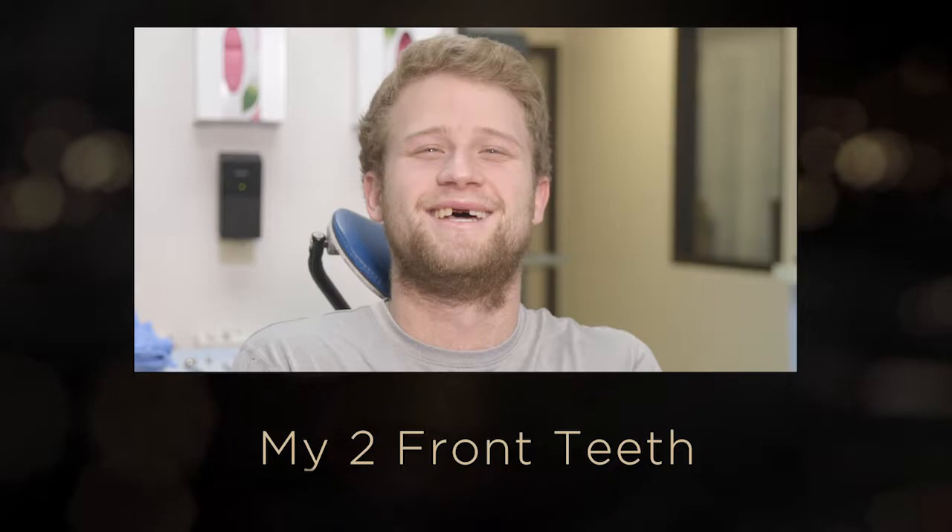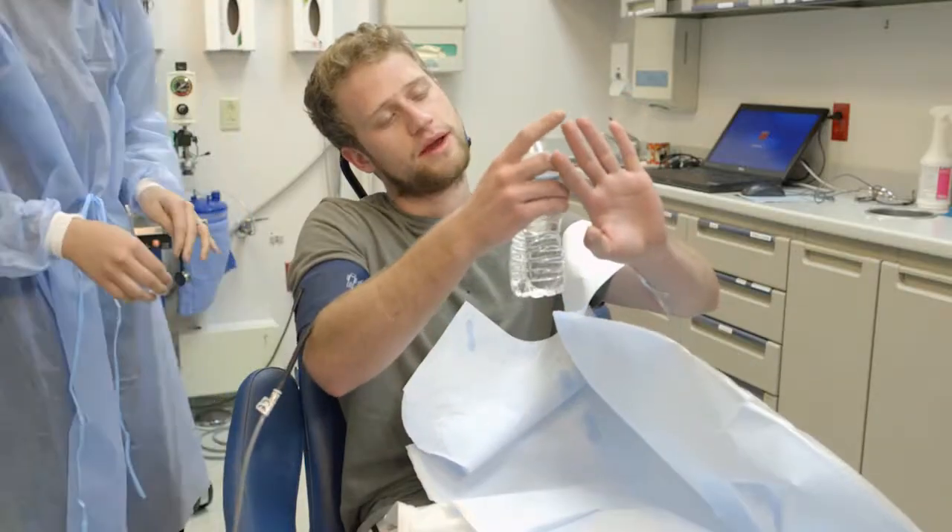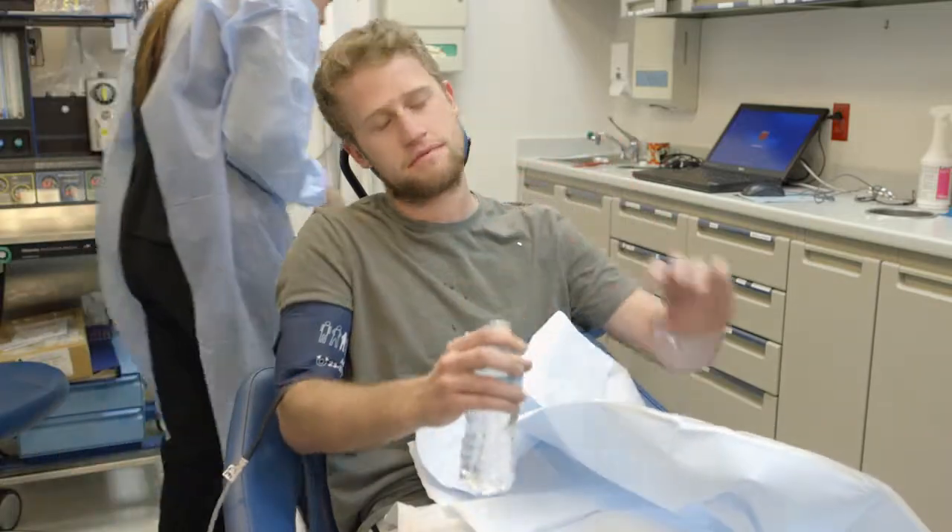How long ago did you lose the two front teeth? It was back in like second grade baseball. A pop fly came up, I went up to catch it, and it nicked off the edge of the glove. That was pretty bad.